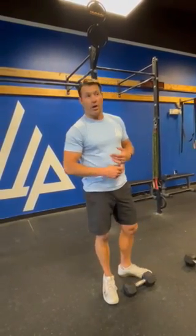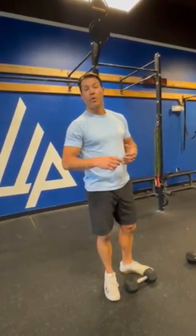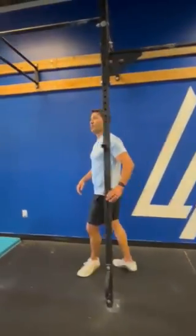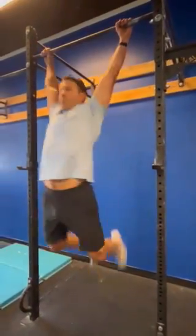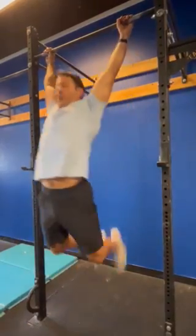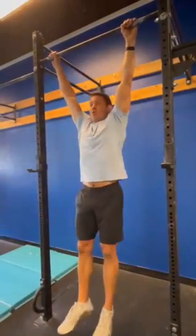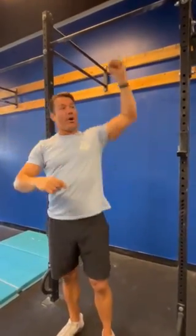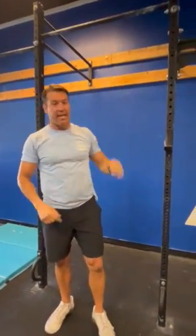After those alternating dumbbell snatches, we've got 20 pull-ups. The chin has to break the horizontal plane of the bar. You can do kipping pull-ups, butterfly pull-ups, or strict pull-ups — any which way, got to get that chin up over the bar, and arms have to fully extend at the bottom.